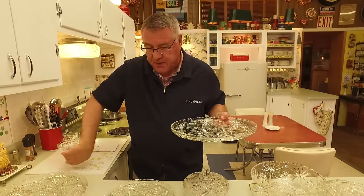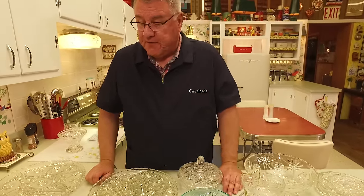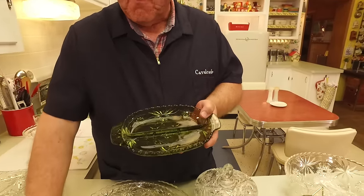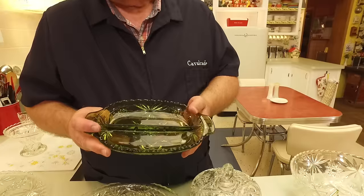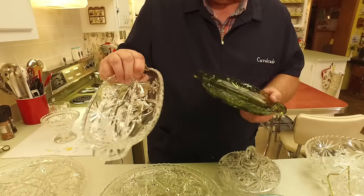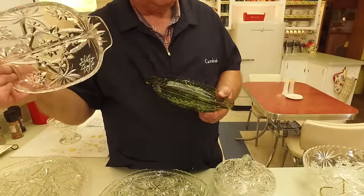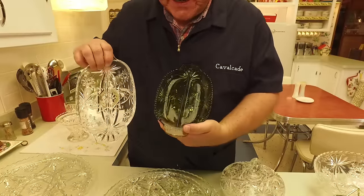The vast majority of Early American Press Cut you see is clear glass, but they did make colors. Here's an example of probably one of the most familiar Early American Press Cut pieces — the divided plate. They must have sold millions of these because you just see them everywhere. These are very common and I love to use them because when you're a pickle person you always have more than one kind of pickle. I have it in green as well as clear.